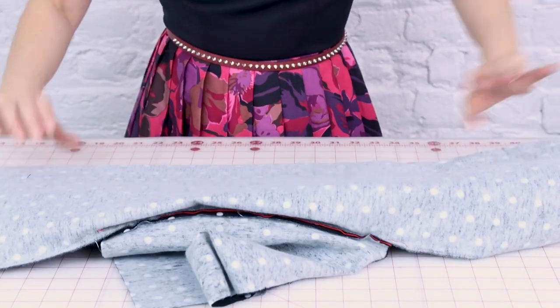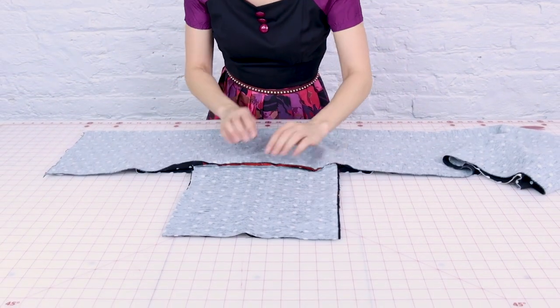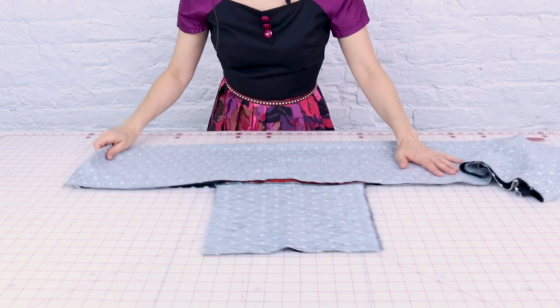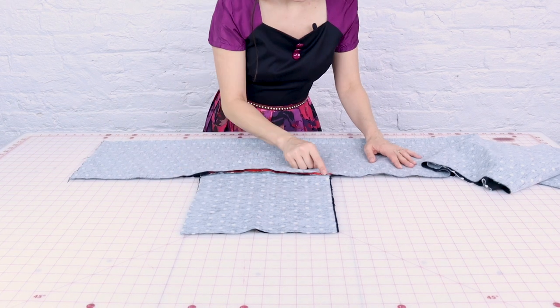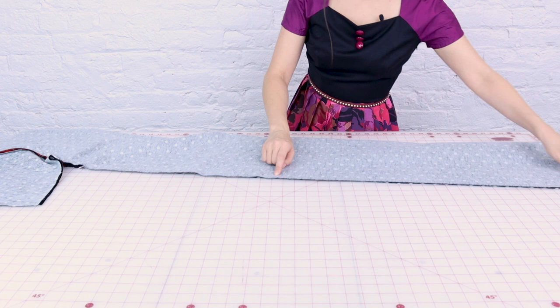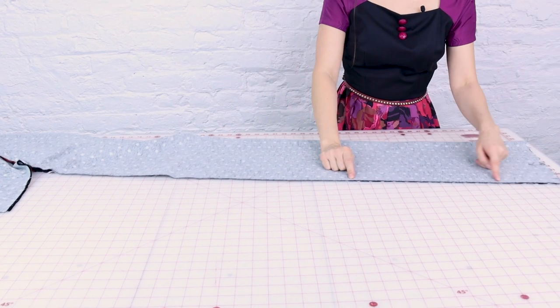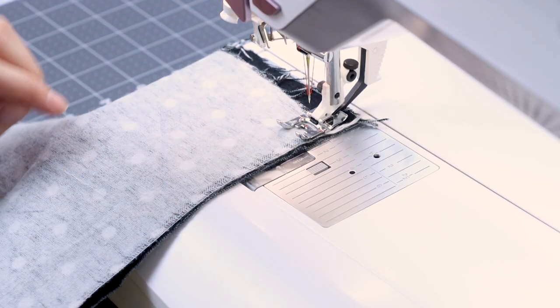We want to leave it with the wrong side face out, and now what we want to do is close up this scarf and make it a scarf. We are going to start at one end and sew down, then sew around the pocket bag, continue about halfway down, backstitch and leave about a six inch opening, then continue sewing up that seam. I'm going to be creating a half inch seam on the scarf.